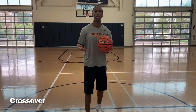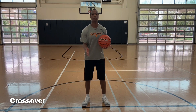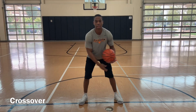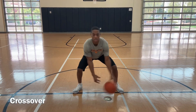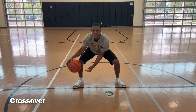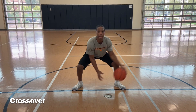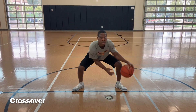Next thing we're going to do is cross over. We're going to cross over now. Same rules apply — 30 seconds. Left to right, left to right, left to right. Solid base, heads up, butt down, chest out. Here we go. Eyes up, head up, butt down. 30 seconds.